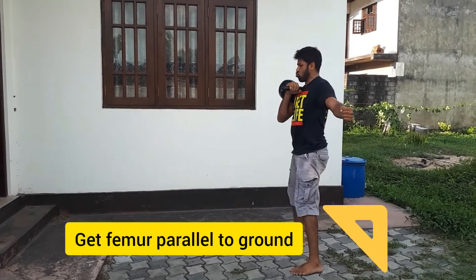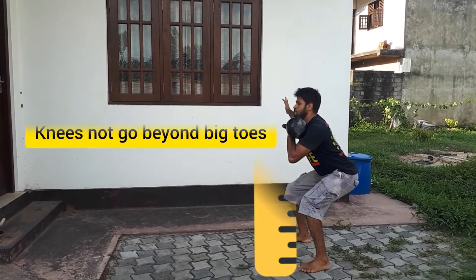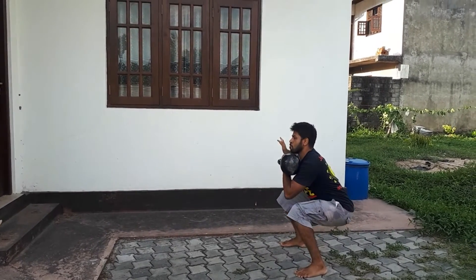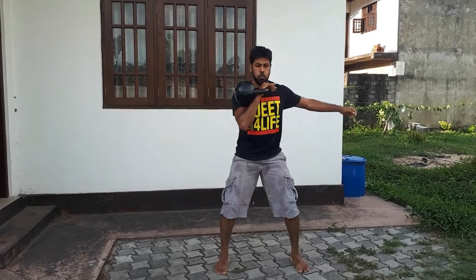You can move the hip. You can squeeze the squat. You can squeeze the thigh and squeeze the ground. You can squeeze the knee.